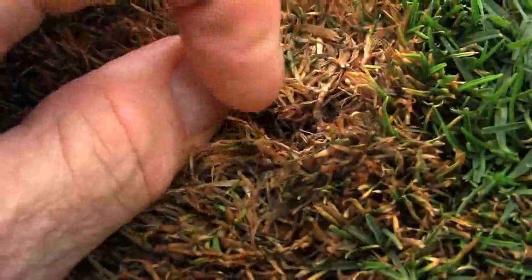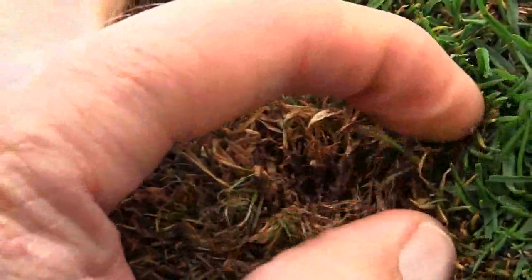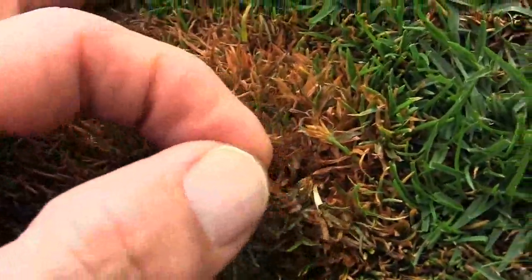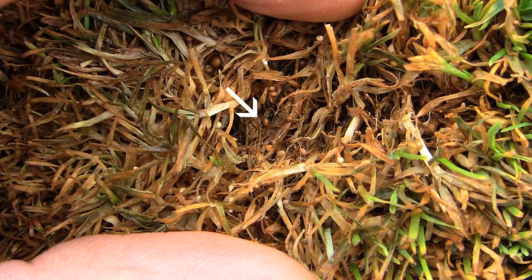However, when they start to mature they turn brown, and here you can see it's more difficult to spot the sclerotia. I'll pick one up with my finger in just a second so you'll be able to see what it looks like. Here's some more that are pretty easy to see — quite a few sclerotia formed down at the base of the plants.